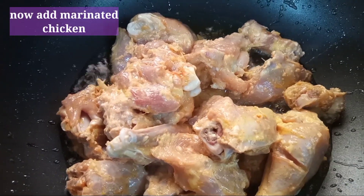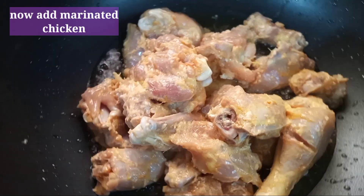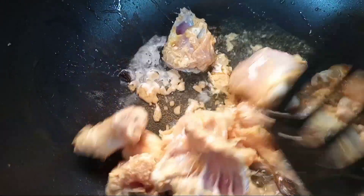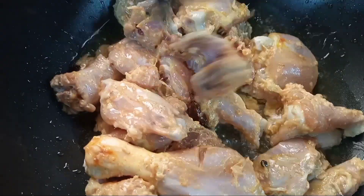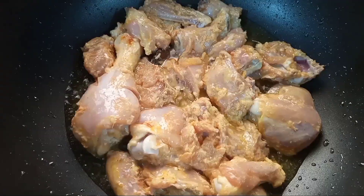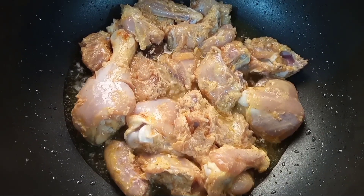After making the whole spices in the oil, we add the chicken. After adding the chicken, we will mix it for 7 to 8 minutes.